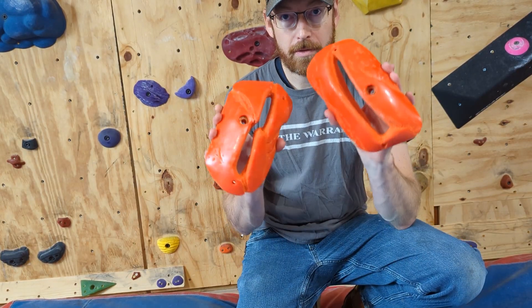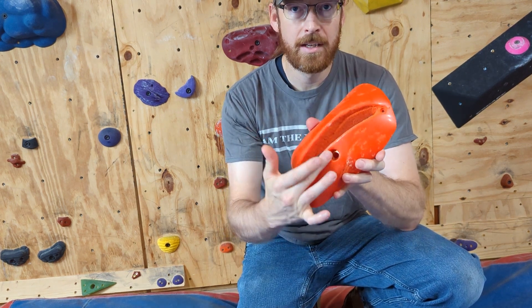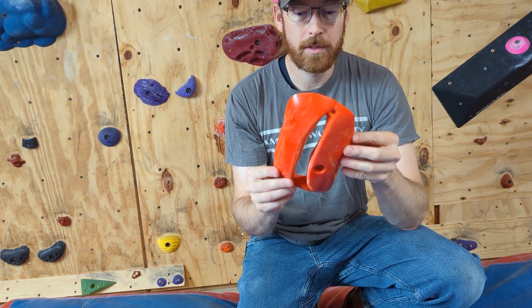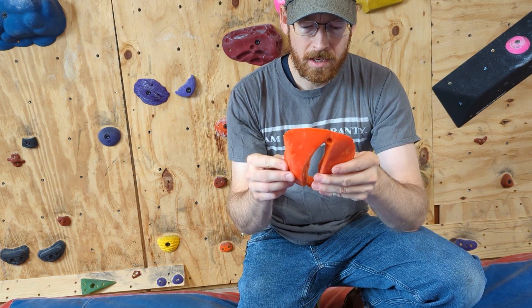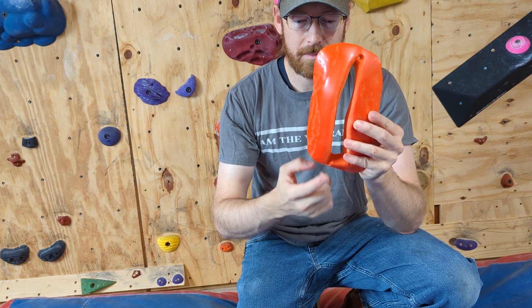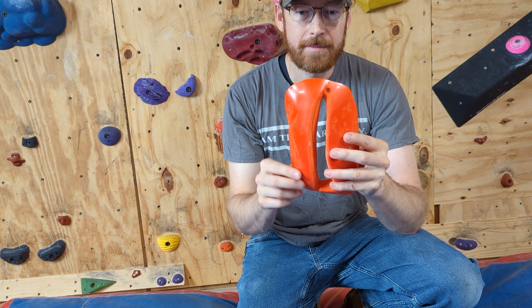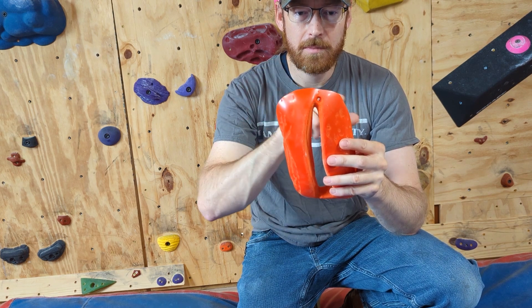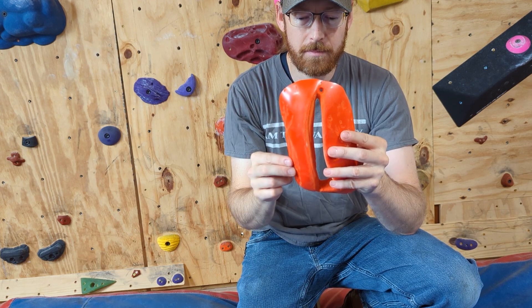In addition to that experience, I ordered some holds from Escape Climbing. Holds often have a primary bolt hole and then secondary screw holes to keep them from twisting or turning on the wall. What was odd with these is that the screw holes are put in at the weakest point in the mold.